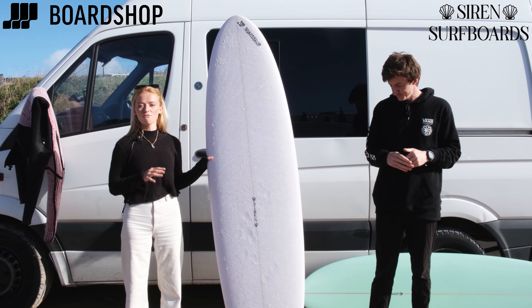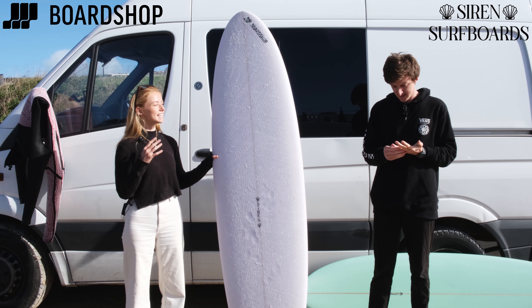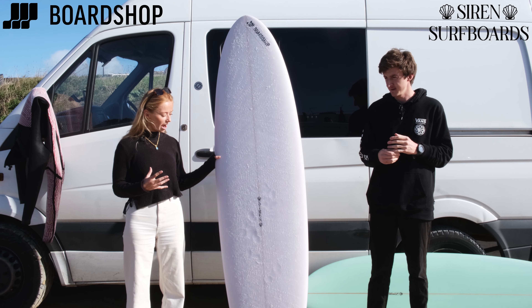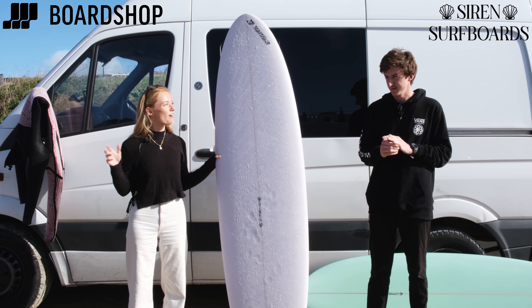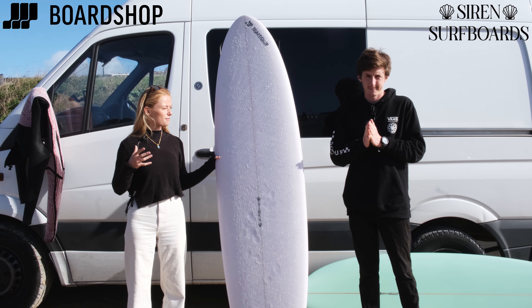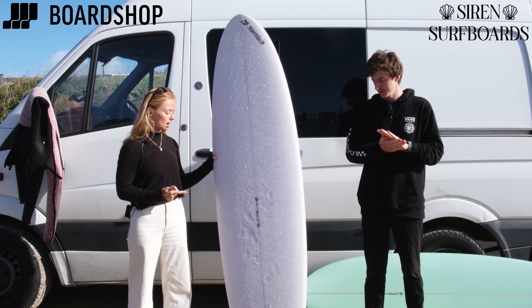I found this board to be a really really good all-rounder. It goes in all conditions so you can take it somewhere a bit more punchy, whether that's a punchy beach break like Harlin where we are now, or if you wanted to take it somewhere where it's a bit bigger but the wave's a bit of a fatter wave. It's really easy to paddle into stuff.